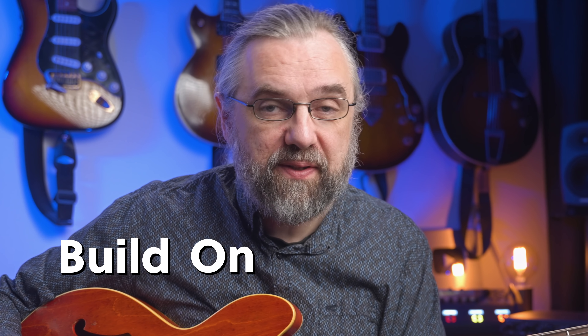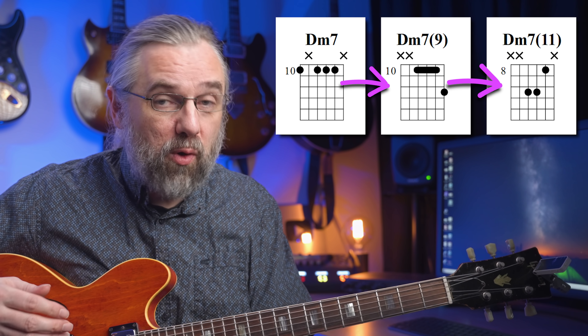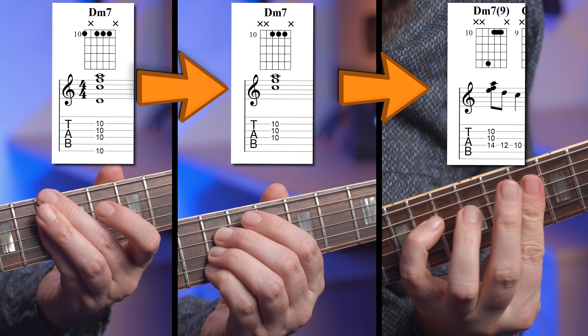The best way to learn something new is to build on the things that you already know. That way, it's a lot easier to get into your playing, and more likely that you actually get something out of your practice time. That's how this exercise works, and it's a great way to learn some new, very useful and flexible jazz chords that you can do really amazing things with.